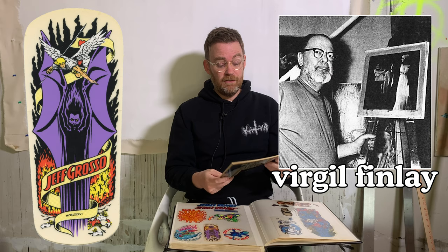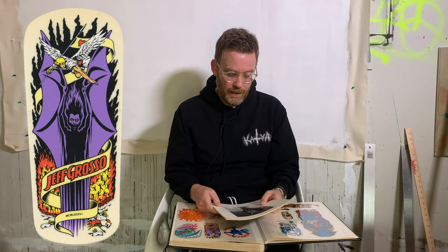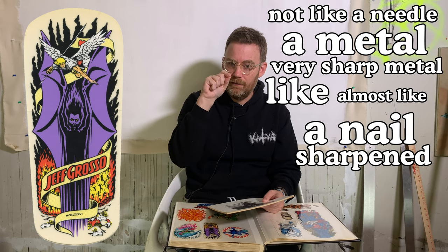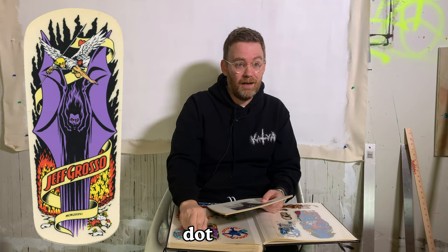He got his first illustration job in his 20s and worked a lot for a magazine called Weird Tales, a sci-fi magazine — he was really into sci-fi literature. He used what's called the stippling technique — lots of little dots. He was so obsessed with getting perfect dots that he used a very sharp metal instrument, almost like a sharpened nail or a doctor's tool. He'd dip it in ink, make a dot, clean it off, dip it again, make another dot. That level of meticulousness is hard to relate to.